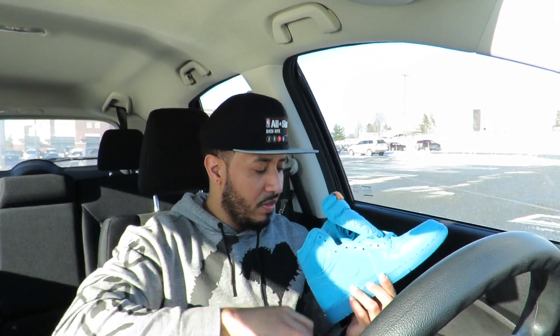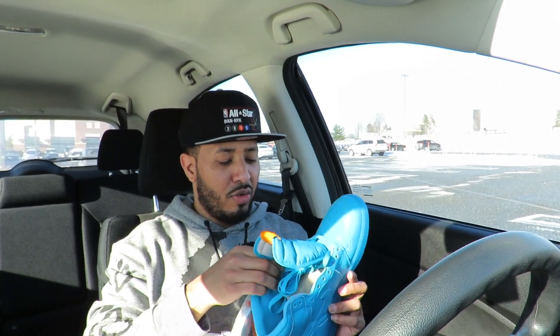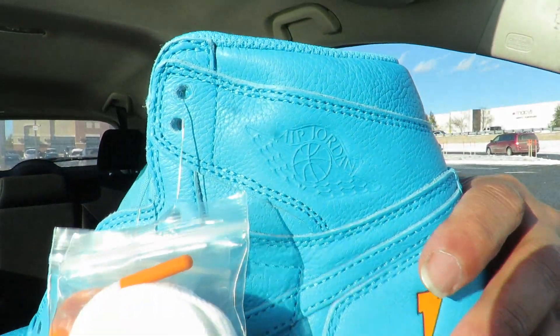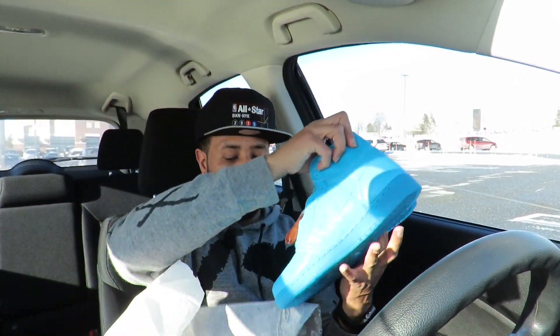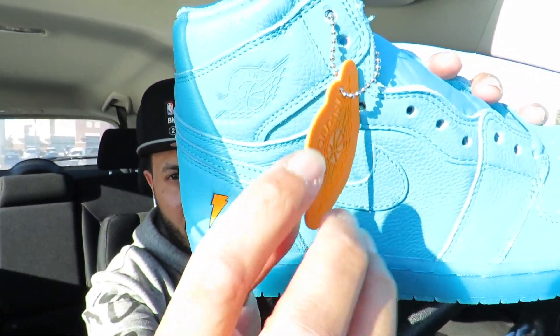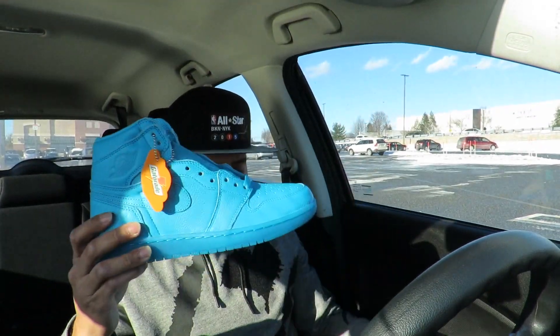Yeah, these things are fire — definitely fire. I ain't gonna front. Like I said, it's a different colorway compared to what I usually rock, but it has the Air Jordan logo on top which looks dope. On the right side it comes with a tag that also says Gatorade — also dope on the shoe. I like that.